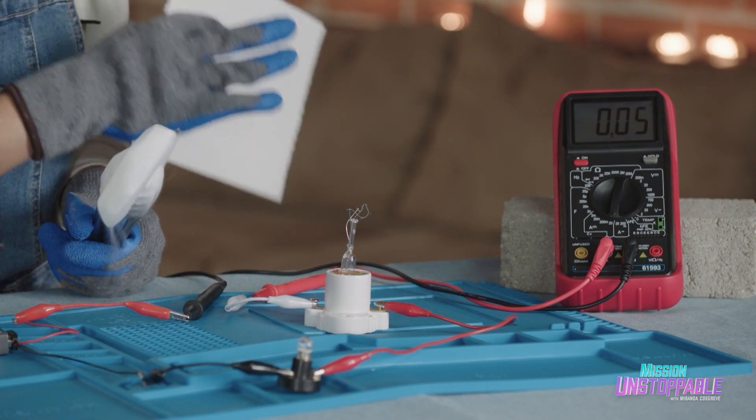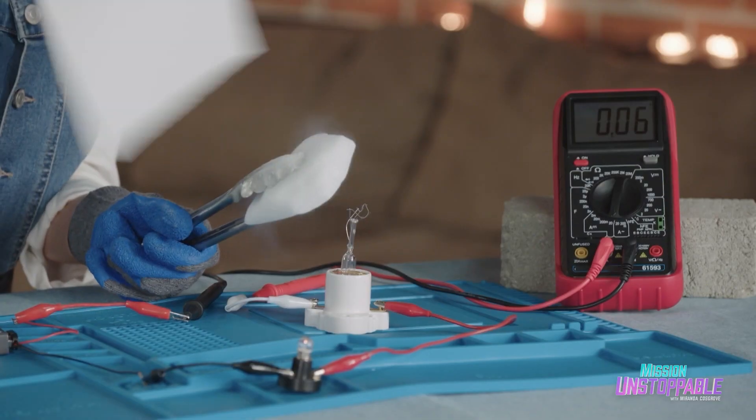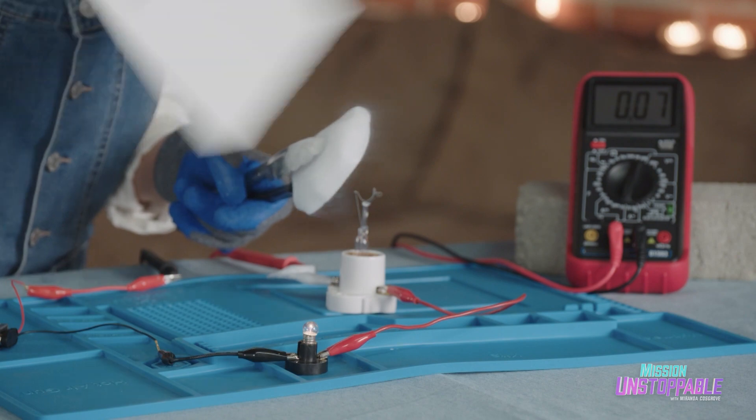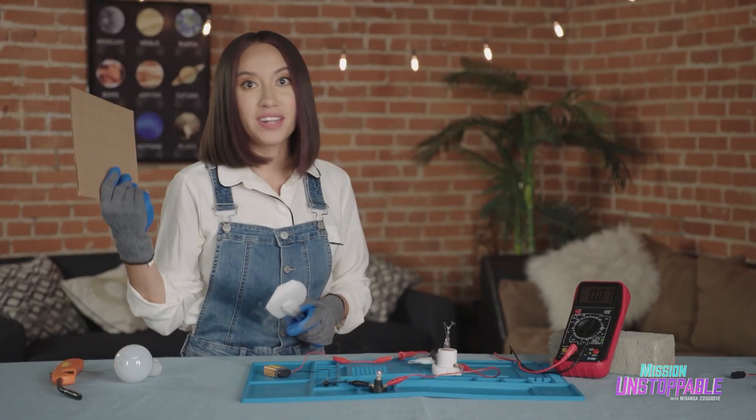We can see that the current is at 0.05 amps. I'm putting my dry ice over and fanning once again. We're going up to 0.07 and that got brighter. Now I'm going to take it off. We're at 0.07 and this dims once again.